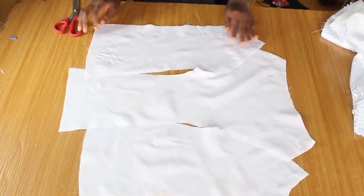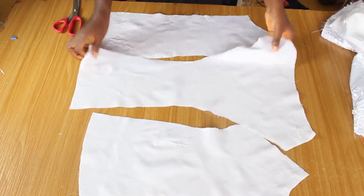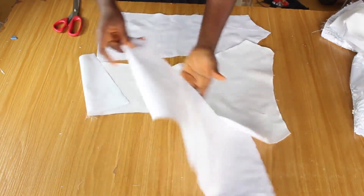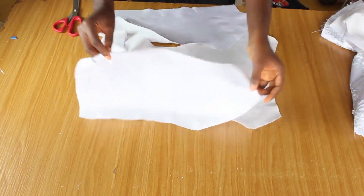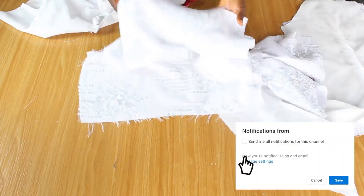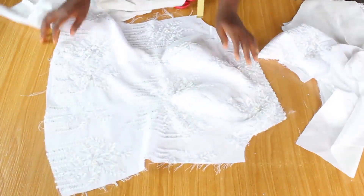For the lining, I don't need to use a warden. I used a fusible interfacing — cloth gum — to line the entire body of the lining because I want it to have some weight. I'm also going to take this to the machine and stitch it just the way I stitched the main fabric. So we have our front of the main fabric ready and then we have our lining ready.